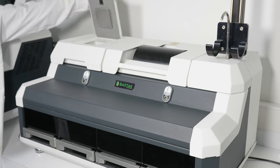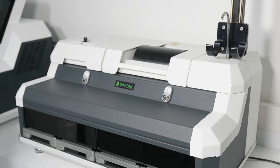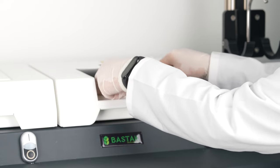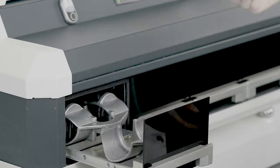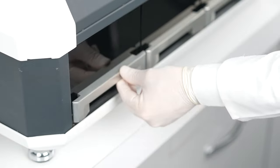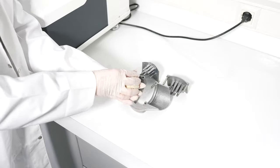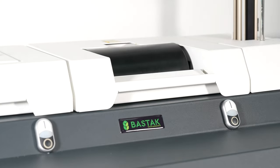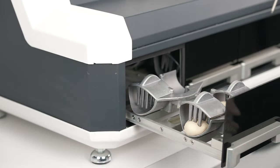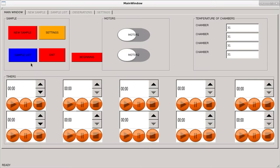For the third 45 minutes of fermentation, the dough samples are placed in the dough rolling unit and then in the dough cylindering unit for shaping. This process is repeated for the parallel sample, and the dough samples are returned to the fermentation room. The stopwatch is set to 45 minutes to monitor the fermentation process for the third interval.